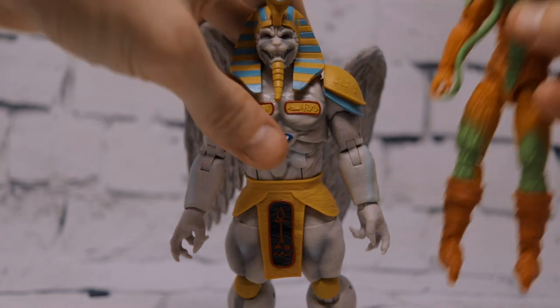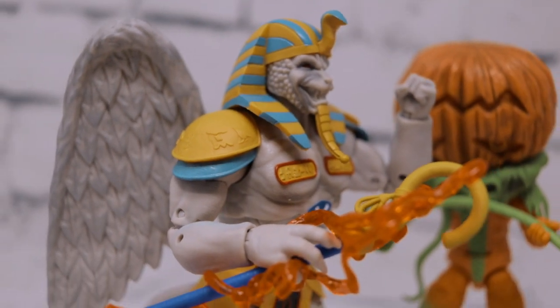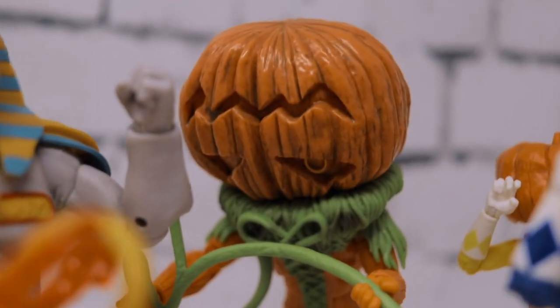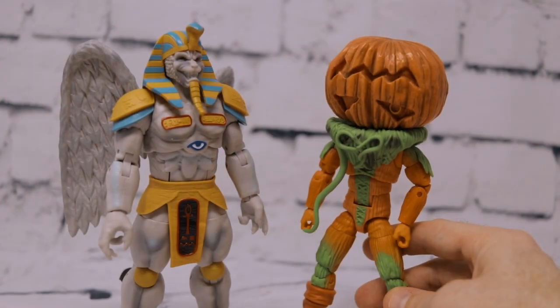Both of these figures are absolutely must-haves, especially for Lightning Collection owners, collectors, and Power Ranger fans in general. Product links are in the video description below. If you enjoyed the content, hit that like button, share this video with your friends, and as always, thanks for watching — it really means a lot.